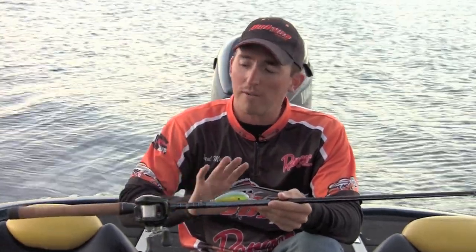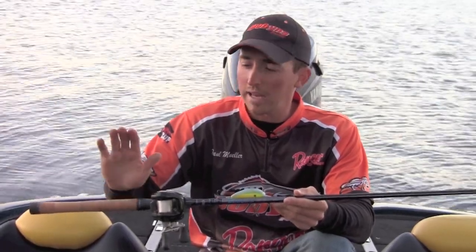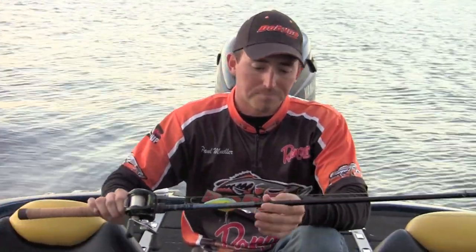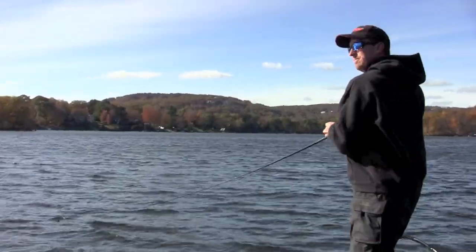The rod I like to use is a Dobbins Champion 765 glass rod. It's different from your typical fiberglass rod in that they took high-end graphite and put it in the butt section of the rod, which significantly reduces the weight and creates sensitivity — which is key. The forward 60 percent of the rod is solid fiberglass, so this rod still acts and fishes like a fiberglass rod. You have that great parabolic bend that allows the fish to take the bait a little bit better and helps you hook more fish that bite it weird.